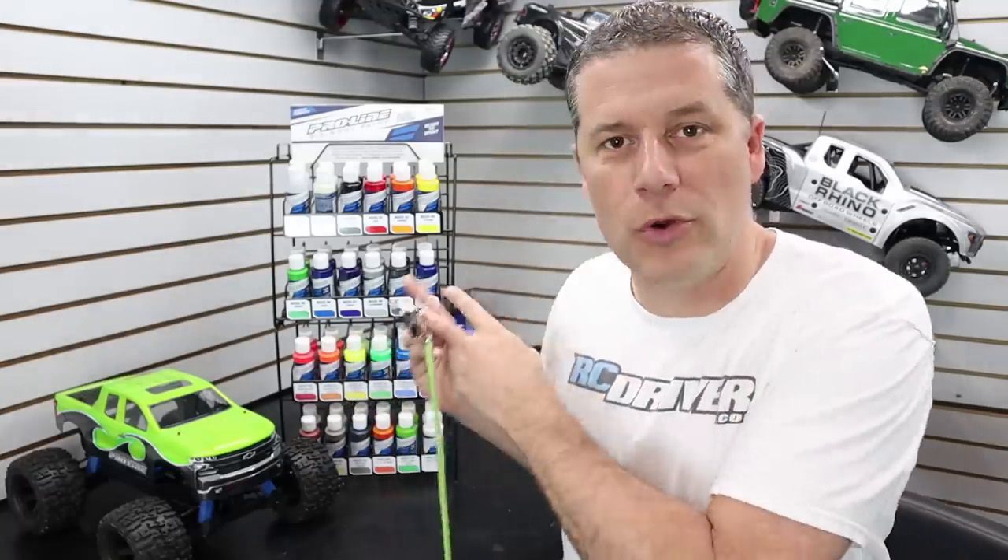Do you want to start airbrushing your RC bodies? I'm about to show you how using ProLine's new paint, starting in just 10 seconds.